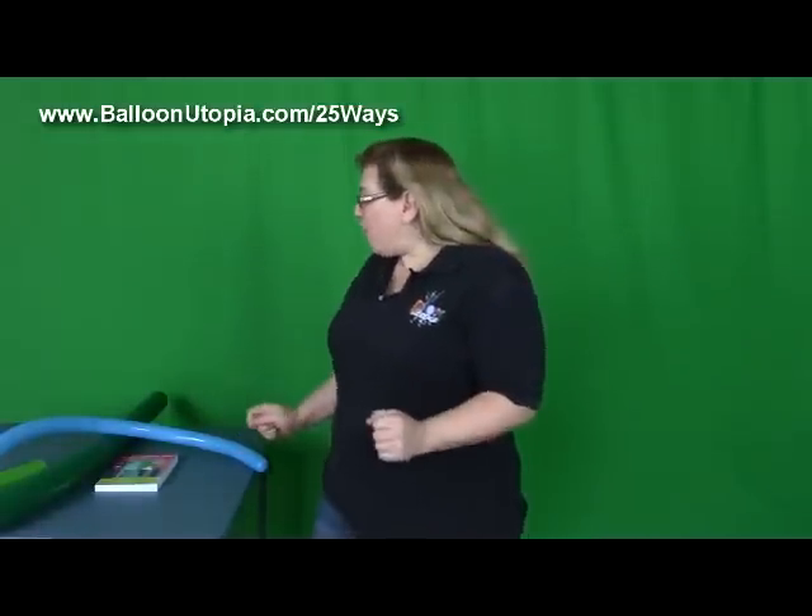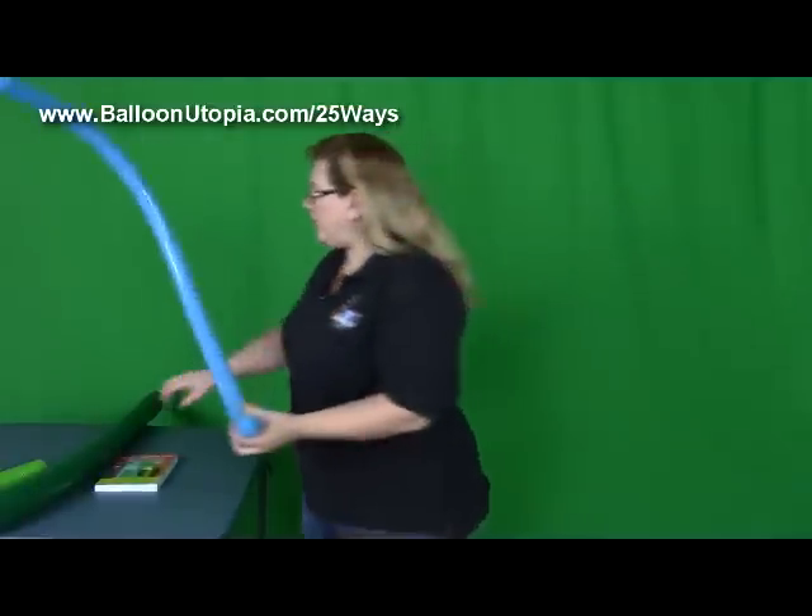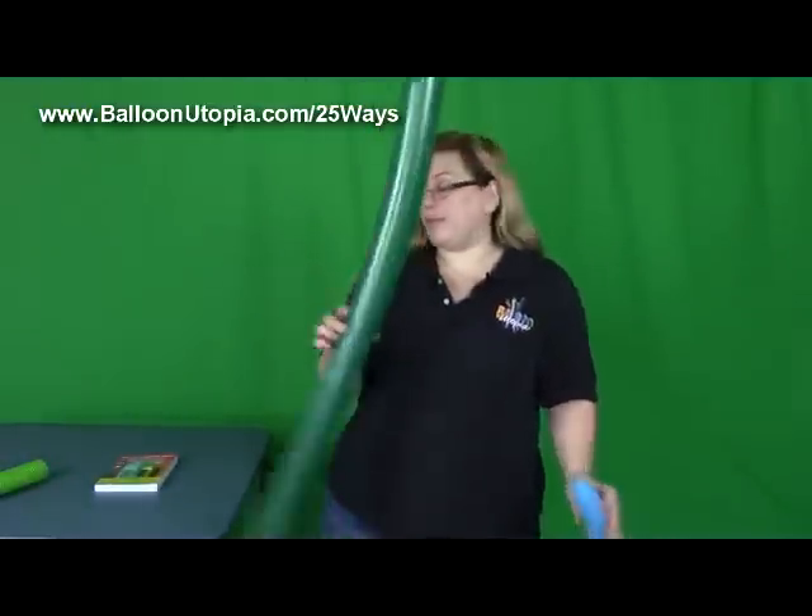So what we need for this is a 260, fully inflate it with a good burp, and a 350, fully inflate it with a burp.